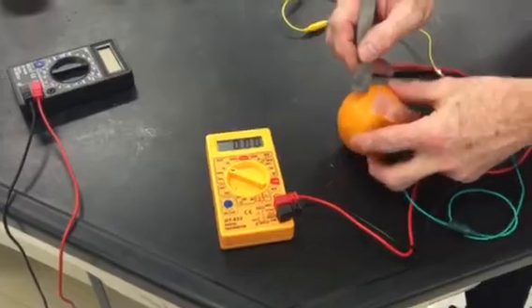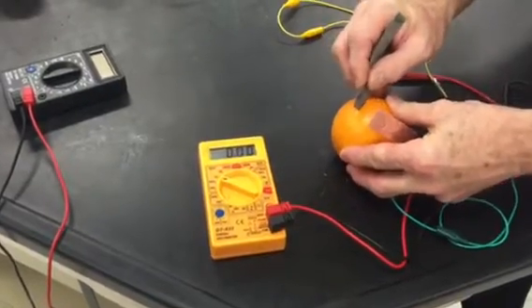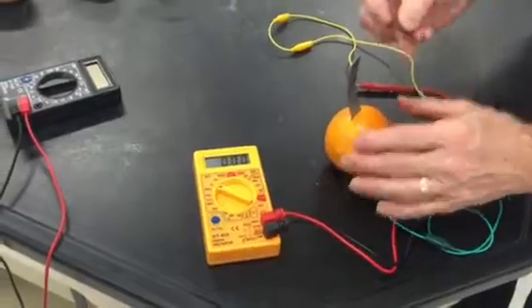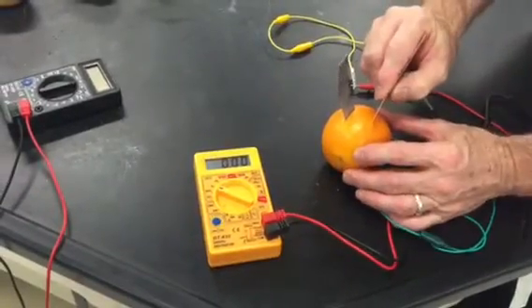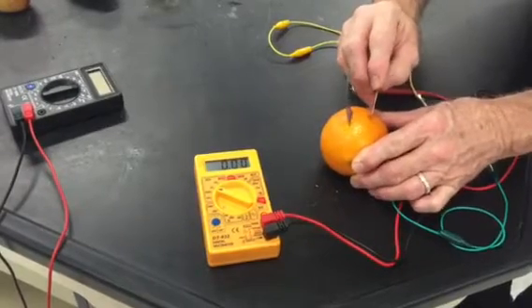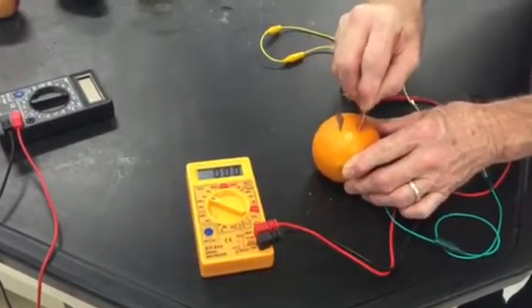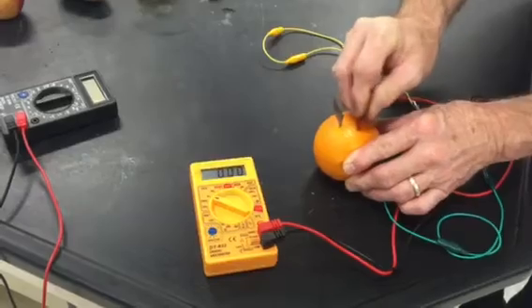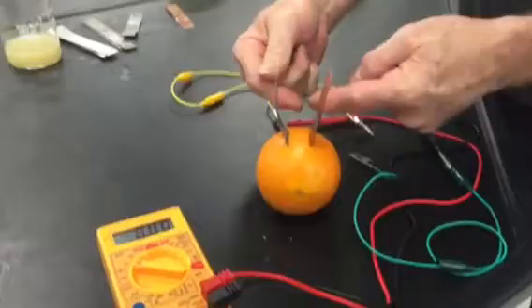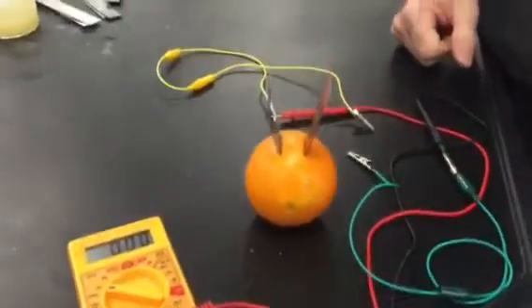The instructions will tell you which electrodes to use. When you're putting them in, you want to use the corner and then approximately two centimeters apart, push the electrode in, making sure they don't touch at the top or inside the piece of fruit.